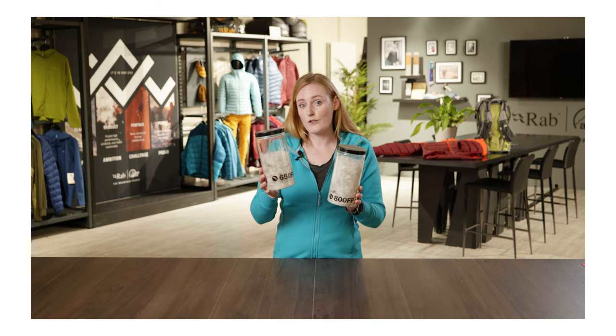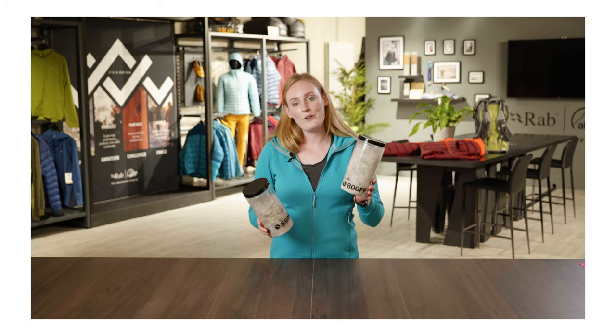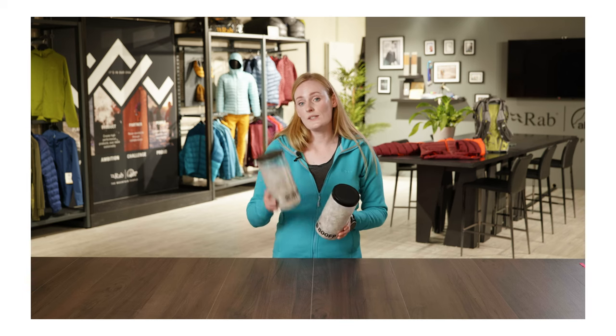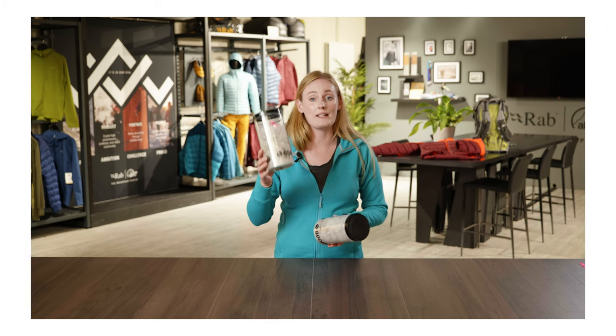I still have 2 grams of 650 fill power and 2 grams of 800 fill power, but as you can see the 650 fill power traps less air than the 800. By using a higher fill power such as 800, we're able to create a warmer product for less weight. If we were to use 650, we'd have to use far more of it to create the same insulating value.